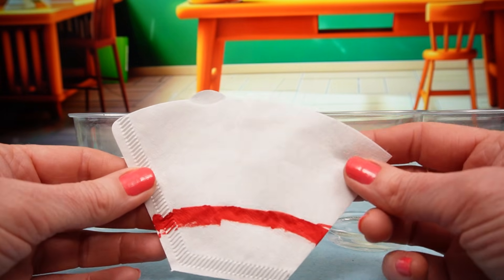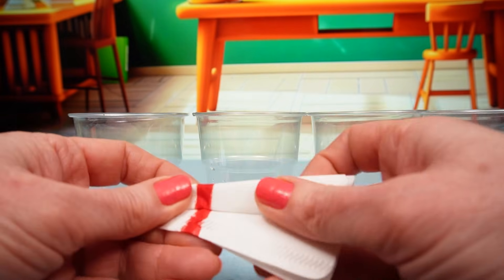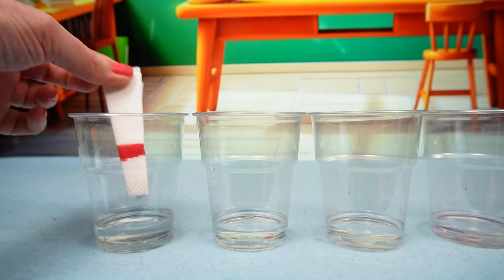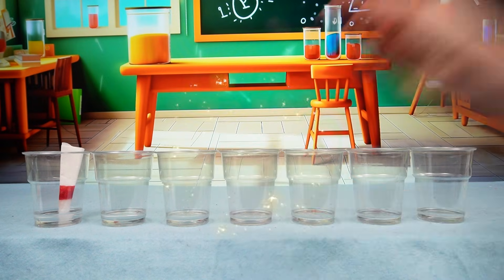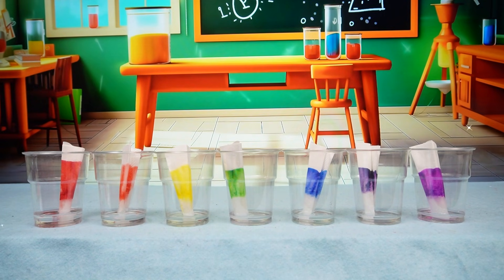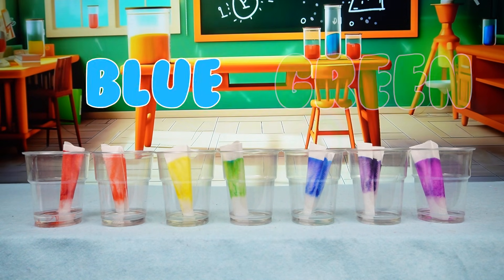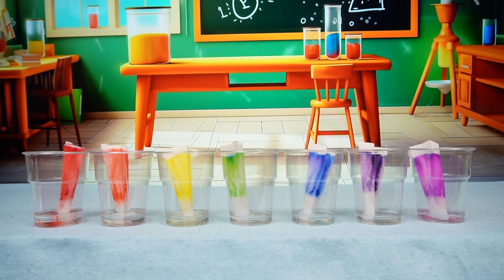Next we take our coffee filter paper and we're going to fold it in half that way, and twice more, like that. And we're going to pop it in our cup. Now we can just watch the colors move up the paper. Phoebe, can you tell me the colors of the rainbow again? Red, orange, yellow, green, blue, indigo, violet. Thank you, Phoebe! Well remembered!